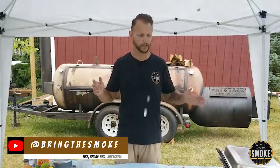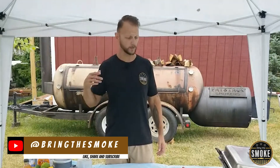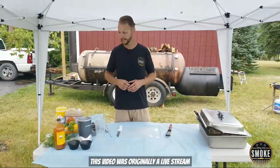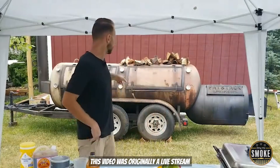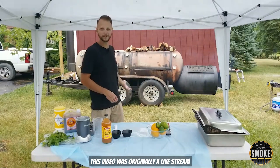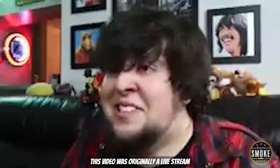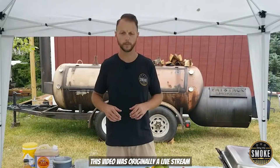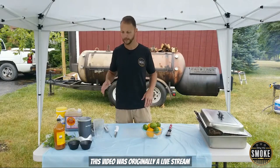We're gonna be cooking a pig's head. I decided to actually cut the pig's head in half, so I did that before I got in here. I just acquired this 500-gallon Fat Stack — some guy just left it here in Michigan. Thanks to Jeremy Yoder, Mad Scientist Barbecue. I'm going for a Cuban-style injection. I'm gonna be doing like a lechon.